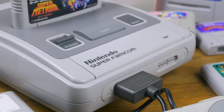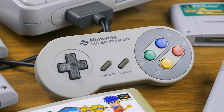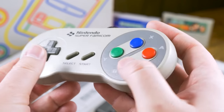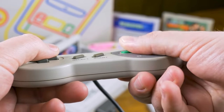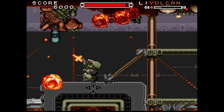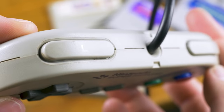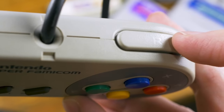The Super Famicom launched in Japan in 1990 and brought with it two standards of controller design that few companies, save for Nintendo themselves, have dared to deviate from since. Most notably, the diamond button layout where the thumb's home position for most action games is over Y and B at a natural upward slant. In contrast to the Famicom and NES, but similar to the Game Boy, all four buttons have a slight convex hump. Secondarily, two shoulder buttons were added — R and L.